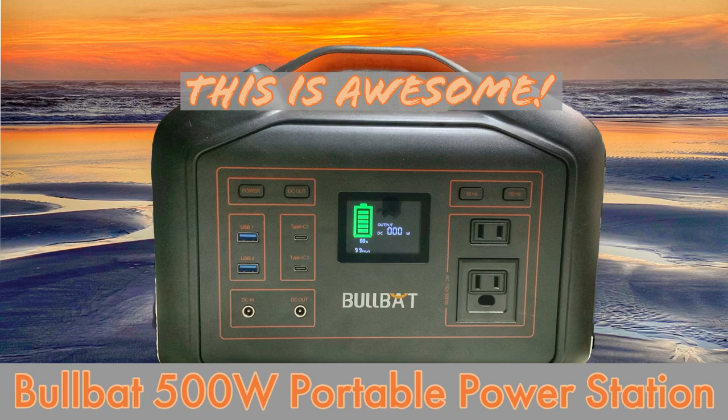This portable power station is awesome. I think everybody needs to have some kind of backup power supply, and this one is so good it has really changed my whole philosophy with using one of these power supplies. Before we get into that, let me just go over what this power supply is, what it does, and some of the features about it.